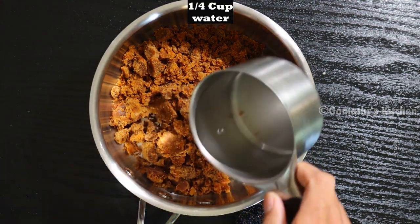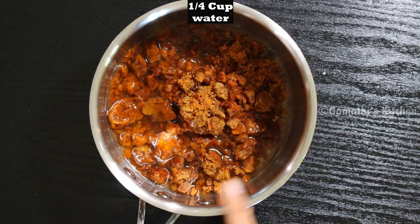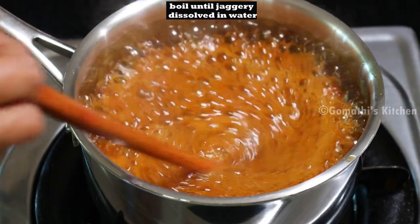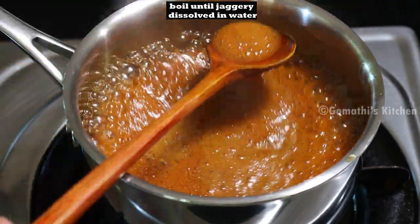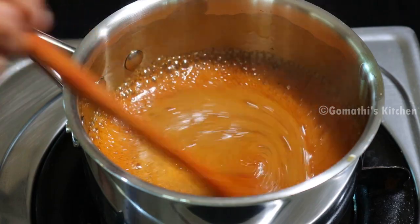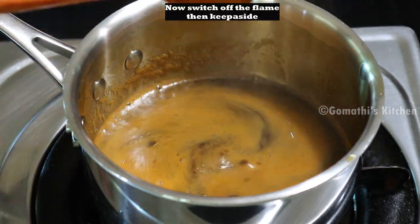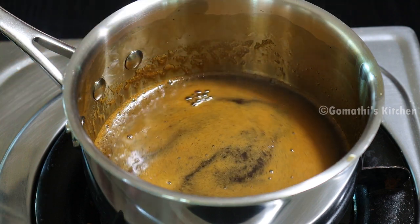Now you can add some of the cream in here. You can add some cream. You can add a cream in a little bit, in a half.